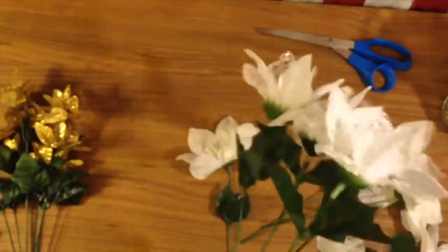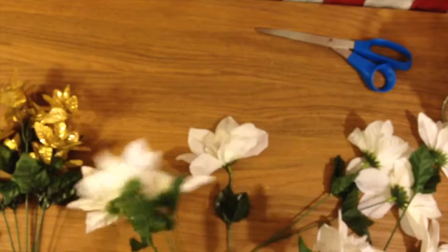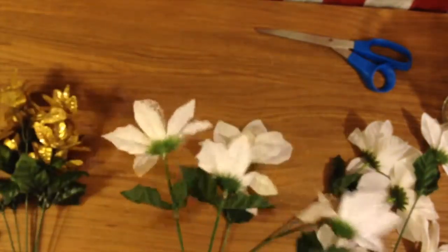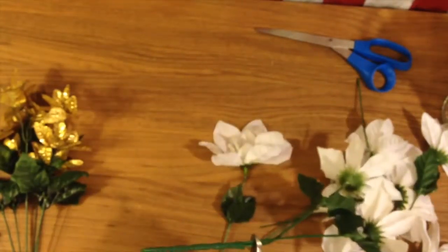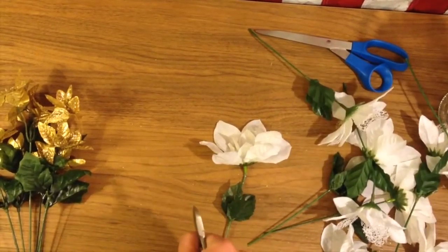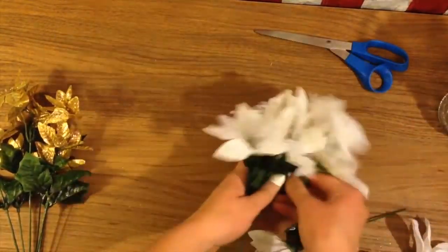Something I was pointing out is that I did have one stem — quote unquote — that didn't have a flower on the top. So just keep an eye out that if you have bunches, make sure there's not a bunch missing a flower or something. I think I ended up with the right amount of flowers, but who knows?